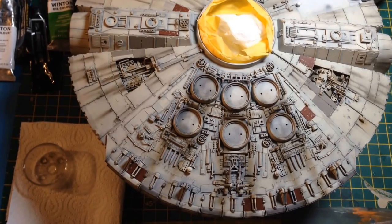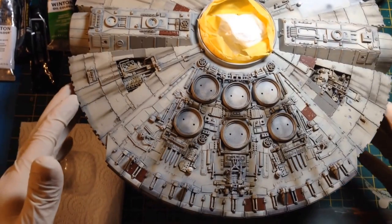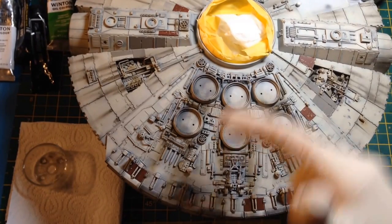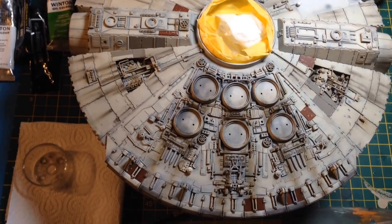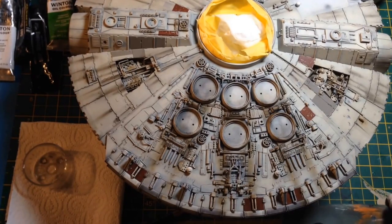You may have done dry brushing with acrylics — it's very similar. This is a Fine Molds 1/72nd Millennium Falcon. What I'm trying to do is reproduce the streaking on the engine at the back. The vents give off black streaks. A lot of people paint them with an airbrush, which is fine, but I don't find it's controllable enough. On the actual filming models it's quite subtle — not a really obvious black stripe. I prefer to dry brush, and I prefer to use oil paints because they're more controllable than acrylics.